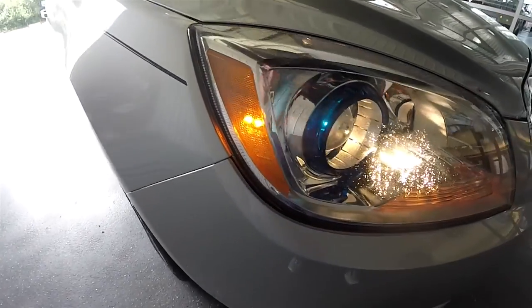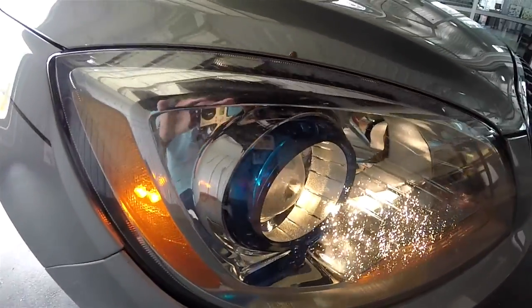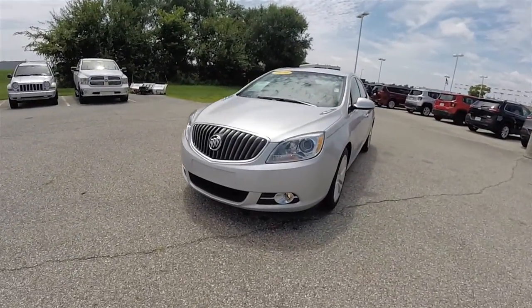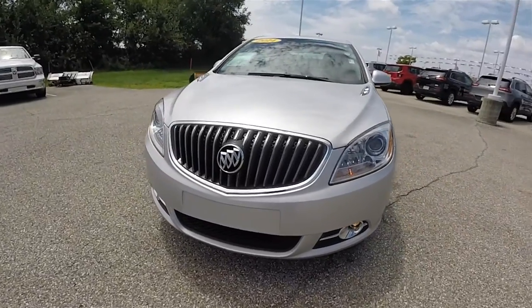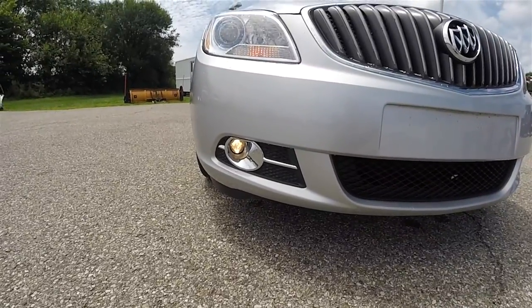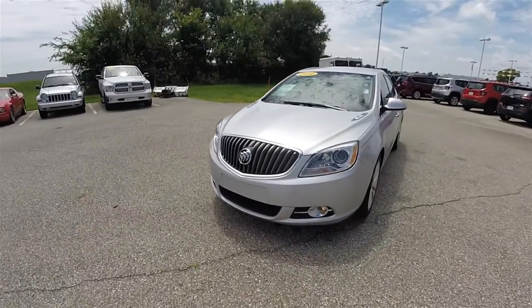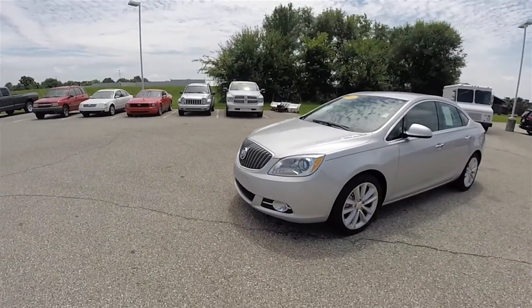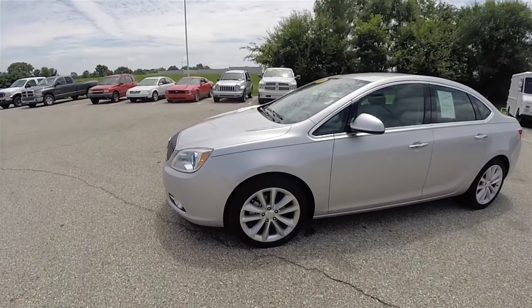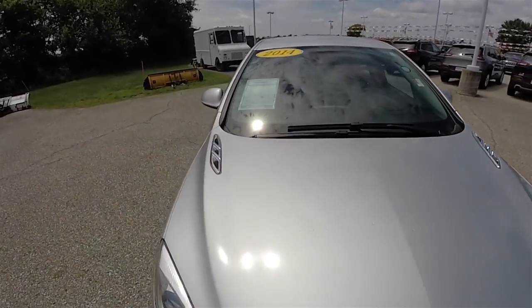Up front, automatic projector beam halogen headlamps with chrome bezels, and the blue iconic ring in the headlamps. Graphite grille with chrome accents, and chrome accented projector beam fog lamps. This vehicle is also equipped with forward collision control, blind spot monitoring with cross path detection, and on the hood you have the iconic Buick Venti ports.